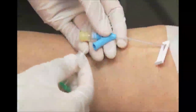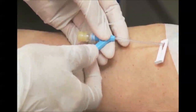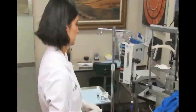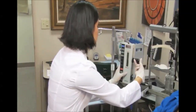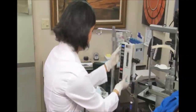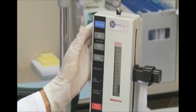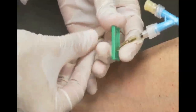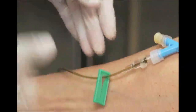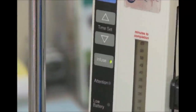To start the Visudyne infusion, connect the catheter line to the IV extension set and load the 30 mL syringe containing the mixture of Visudyne and D5W into the infusion pump. Set the infusion pump for 10 minutes, running at a rate of 3 mL per minute. Now unclamp the tubing, start the pump and begin the Visudyne infusion.